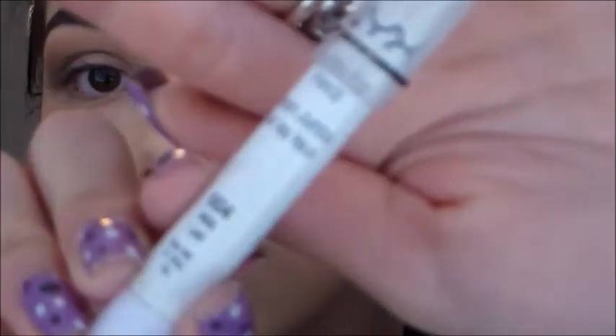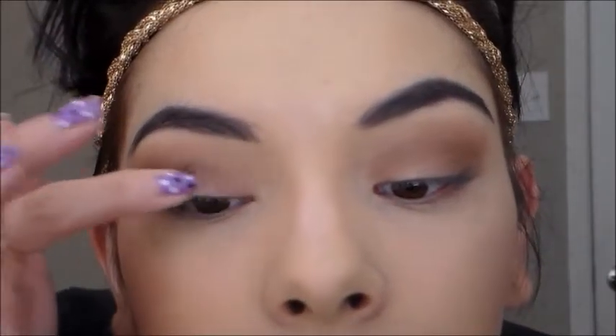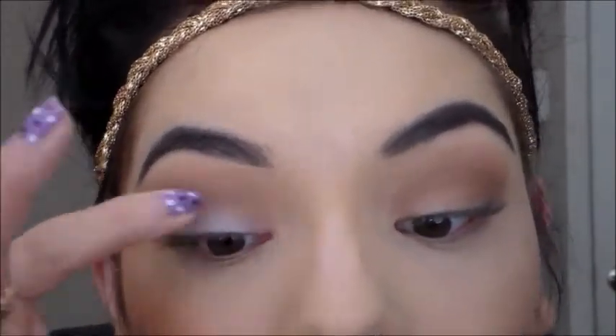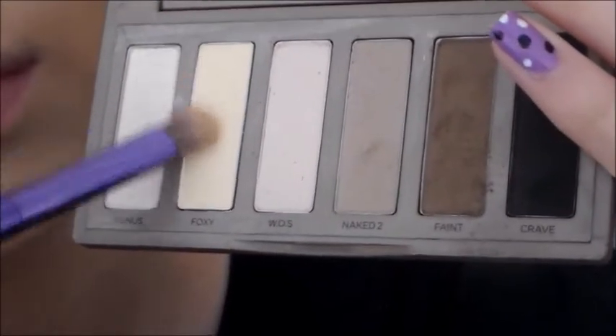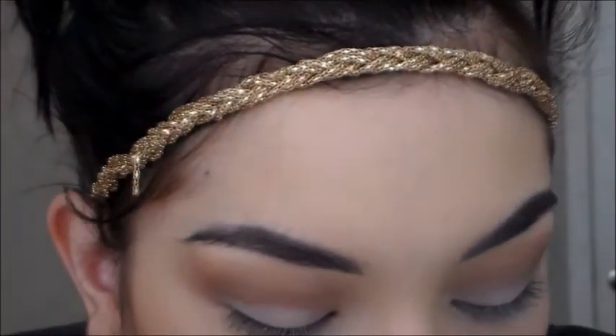Now I'm taking my NYX Jumbo Eye Pencil in Milk and I'm just going to pat that all over both lids. Then I'm taking the color Foxy from my Naked Basics palette and putting that everywhere where I put the NYX Jumbo Eye Pencil.